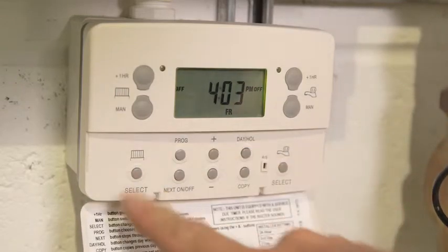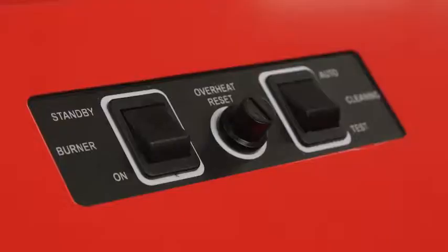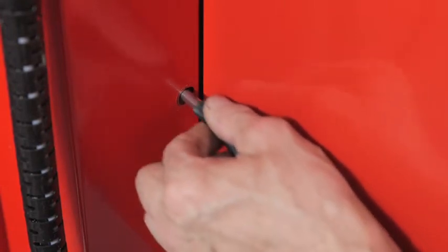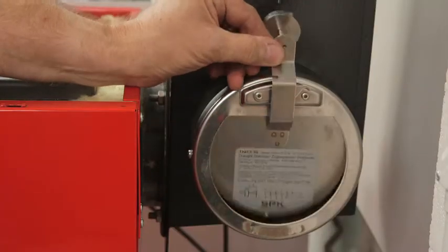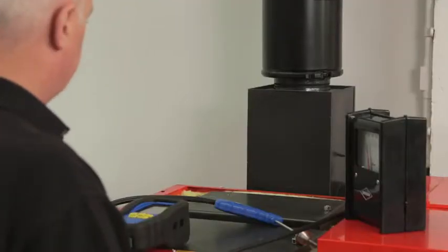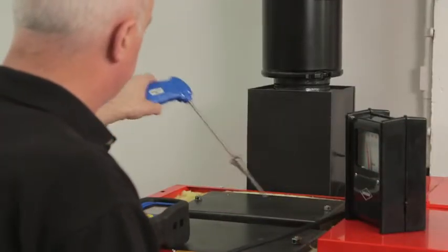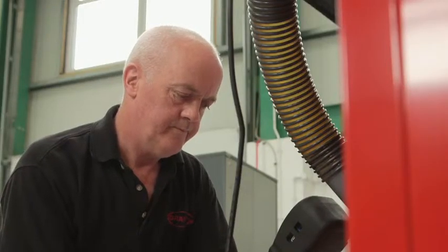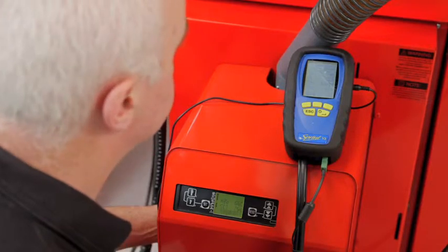When you're happy that everything's in place, connect the power supply directly to the pellet auger and run the auger to prime it. You can now set the system controls to call for heat and switch the boiler on. Allow it to warm up for 15 to 20 minutes so you can check the draft and carbon dioxide level. Adjust the counterweight to set the draft and use a combustion analyser to monitor the CO2 level. If you need to adjust the CO2 level, use the control panel to change the speed of the burner fan.